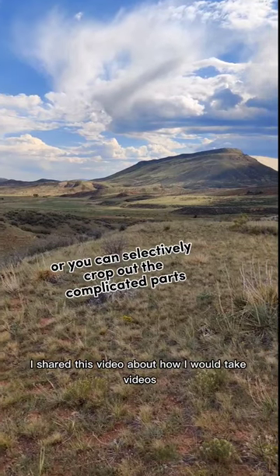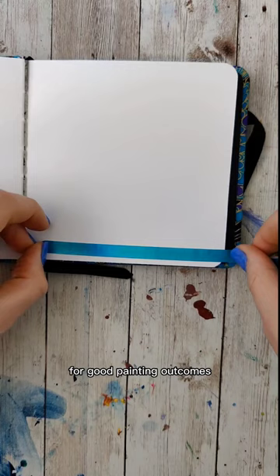I shared a video about how I would take videos to compose the best possible pictures for good painting outcomes, and I mentioned I would share a little bit about how to turn them into a painting, so let's do that.